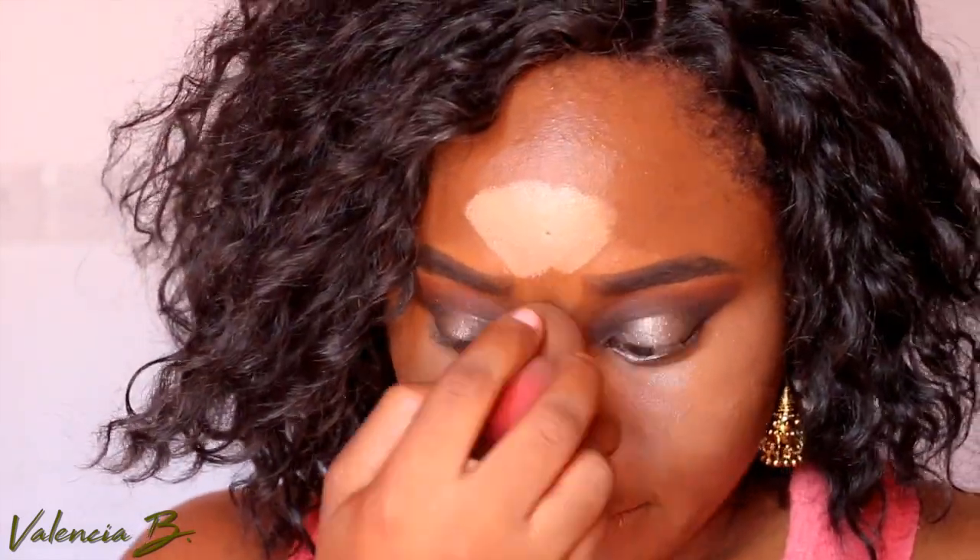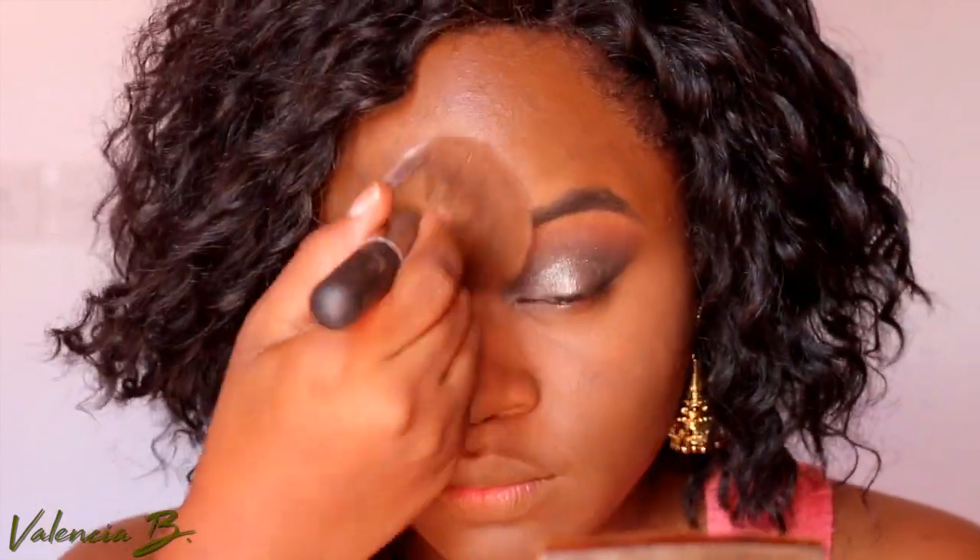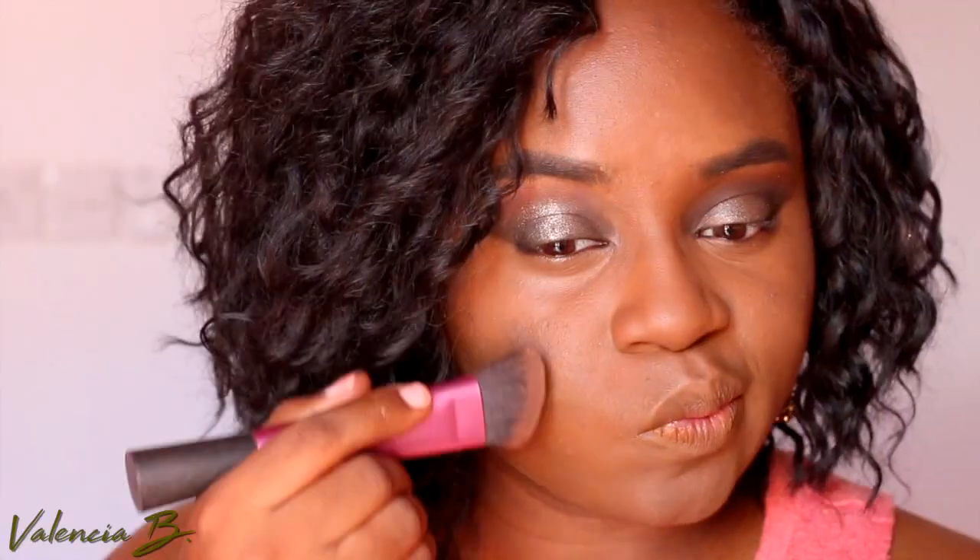The blending process continues — this is not something I do every day. After I'm finished, I make sure to set everything in with a little bit of setting powder all over wherever there was a cream product, and then I follow up by going on top of where I contoured with a blush.